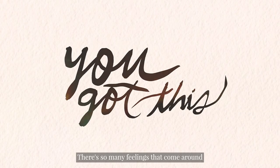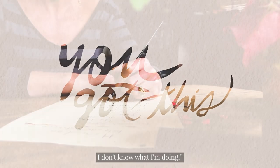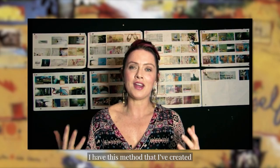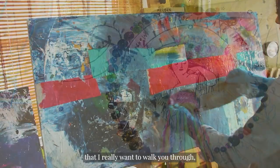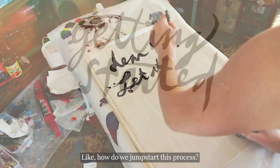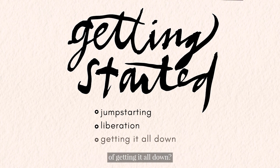There are so many feelings that come up when you're thinking about how do I make a book and how am I good enough to do this? I don't know what I'm doing. The feeling I want to share with you is I have this method that I've created that I really want to walk you through and teach you. Like how do we jump start this process? How do we get the liberation to just move into the beginning of getting it all down?